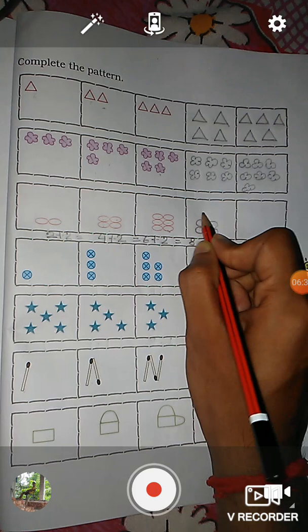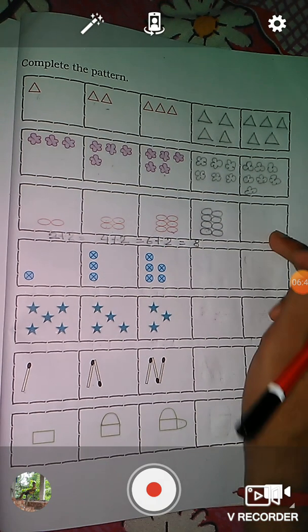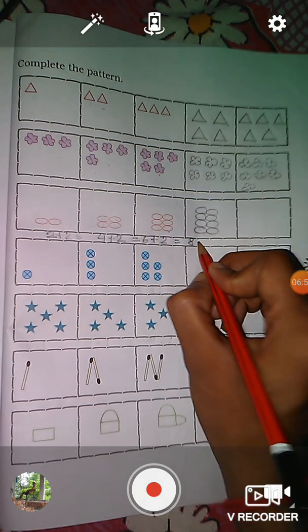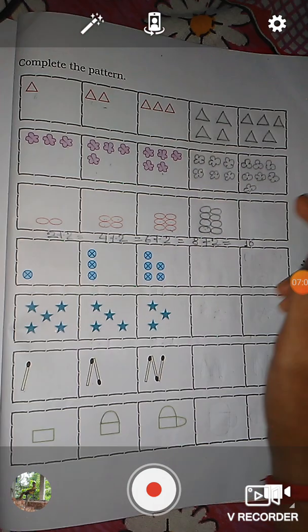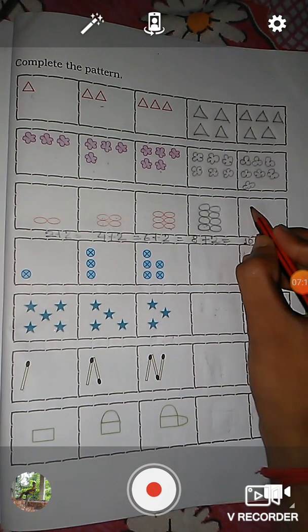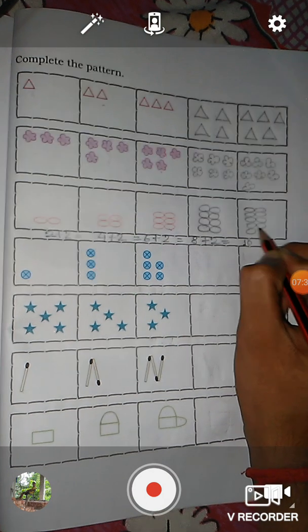So we have to draw eight ovals: one, two, three, four, five, six, seven, eight. And in this next box, we add two more ovals, so eight plus two is equal to ten. So we have to draw here ten ovals: one, two, three, four, five, six, seven, eight, nine, ten.